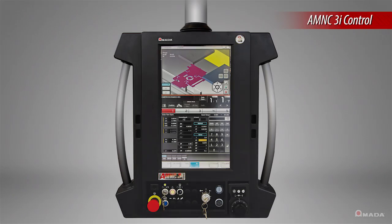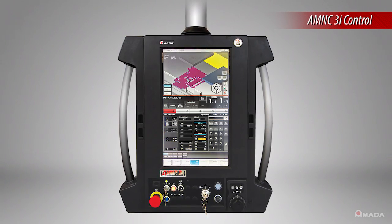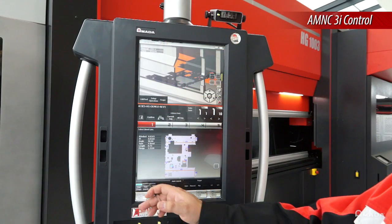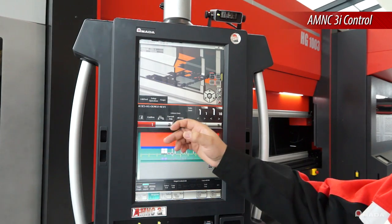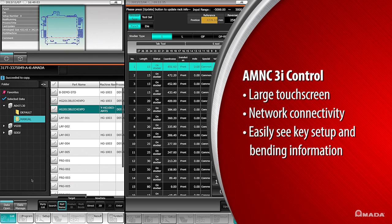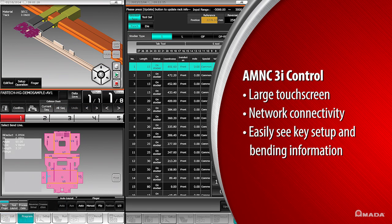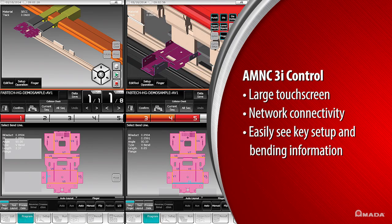The HG ATC features a new machine control called AMNC-3i. This control features a new interface and a larger touchscreen compared to previous machine controls. The large touchscreen displays more key information during bending, and multiple 3D viewing options allow the operator to easily see how each part needs to be positioned during each bend.